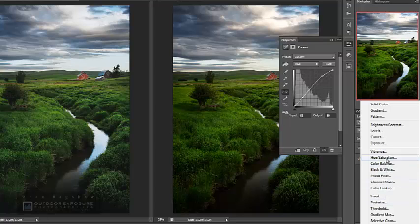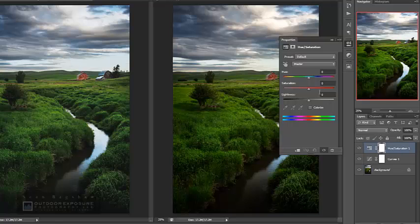Next I need to bring back some lost saturation that will be lost in the print, so I'll add a hue/saturation adjustment layer and bring up the saturation — not a lot, maybe about 9 or 10. I can't bring back all the lost color because some colors in the screen image are just out of gamut for printing on that particular paper, but I can get it closer.